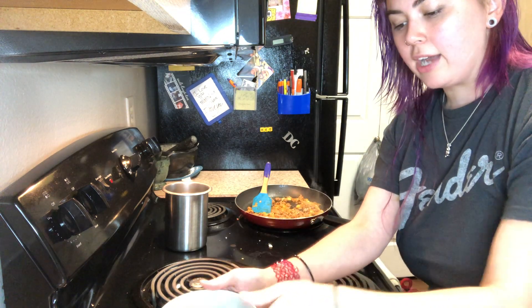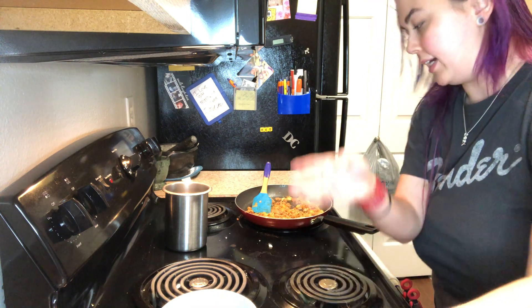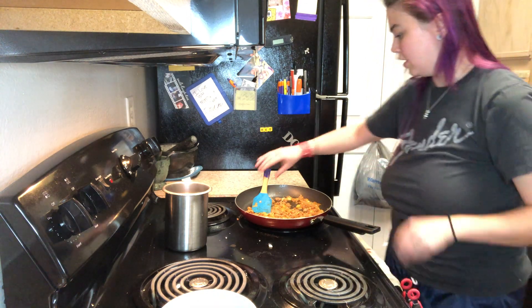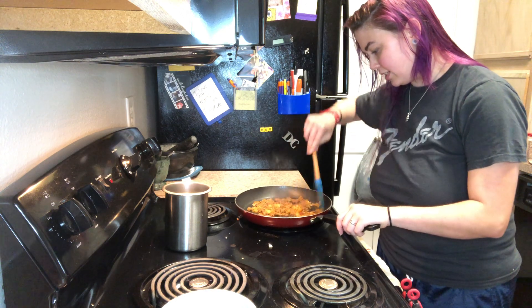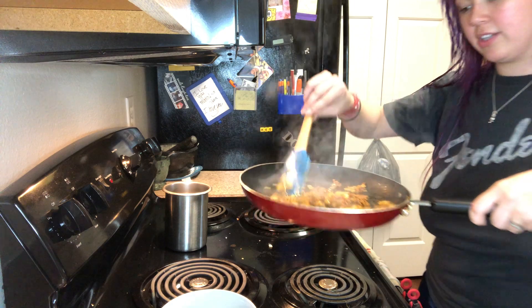I just have some bacon fat here. I'm going to add a little bit of the bacon fat whenever I am cooking the eggs because it might need a little bit. Honestly I'll check it out, but this smells amazing — just the onions and the chorizo together. So ridiculous.